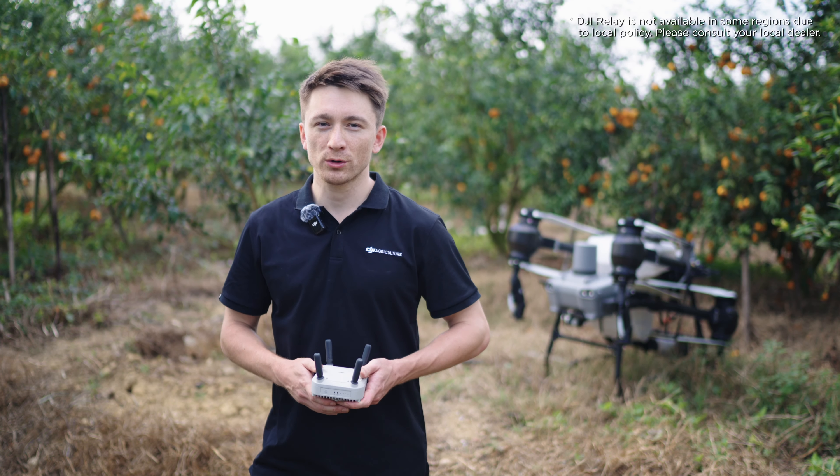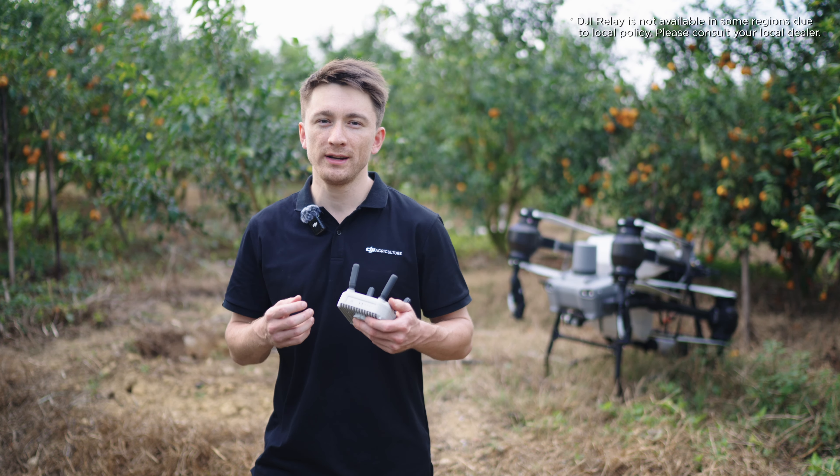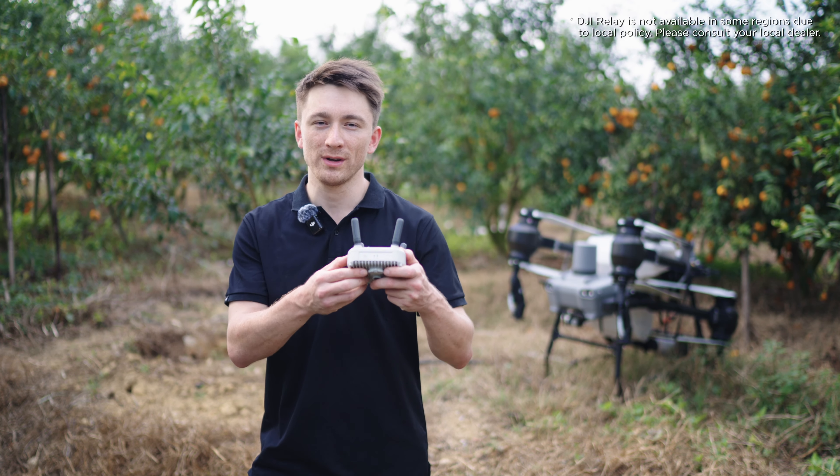Hey everyone, I'm Toby from the DJI Agriculture team and in this video we'll introduce the Agras T50 and T25's video transmission system and DJI relay.